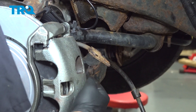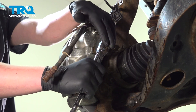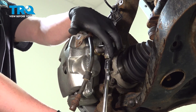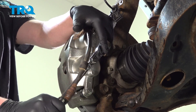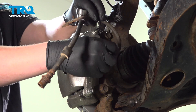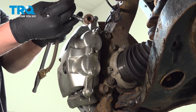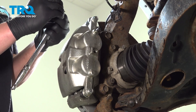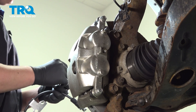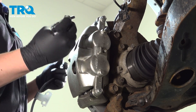Now we'll go to the back of the caliper and remove the bolt. Using a 14mm socket, we're going to remove the union bolt out of the caliper. Remove the bolt and the crush washers off of the bolt. Take the crush washers off of the union bolt and we're going to install one of the new ones.